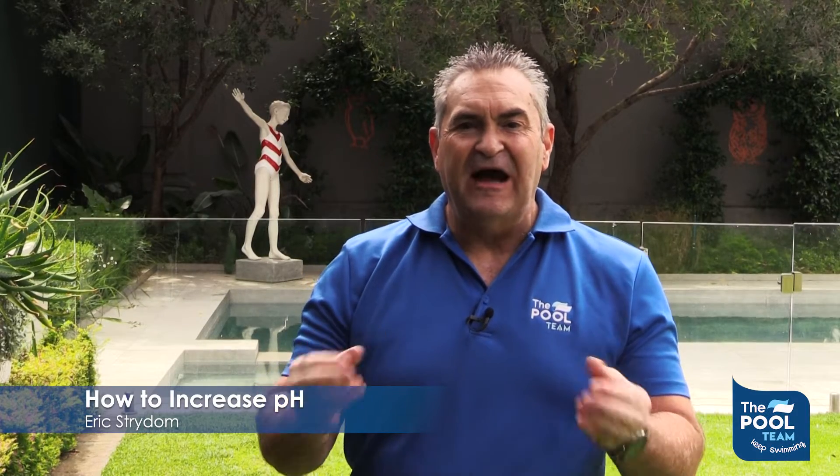Hi, this is Eric from the pool team. Today we're going to be talking about how to raise the pH in our swimming pool. We have our water tested and we find that our pH is lower than it should be. Your pH should be between 7.2 and 7.8. If our pH is lower than that, we will have to raise it.